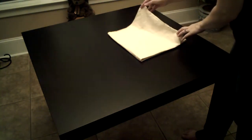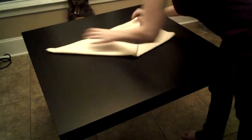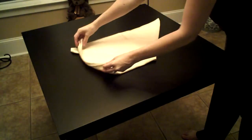Now open up just the top layer and bring the right side edge across the top. You'll end up with a triangle on top. Flip the entire diaper over face down. Now you've got a square on top of a triangle.